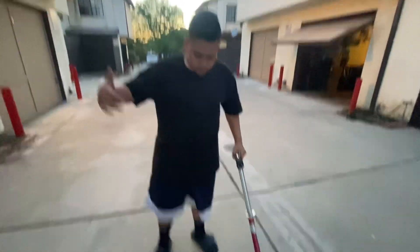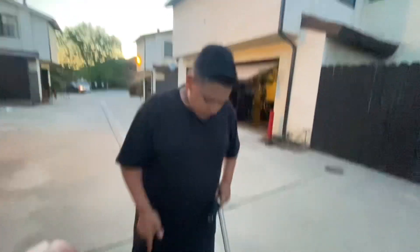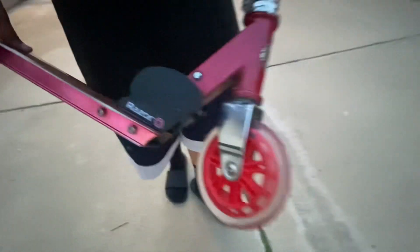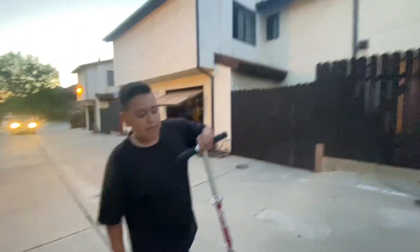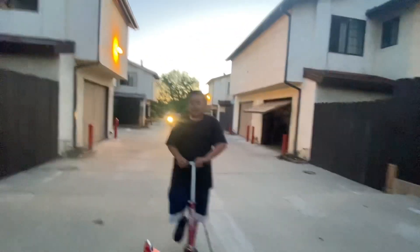Alright guys, so I finished changing them. The reason it looks darker is because my phone died during the process, so I charged it, but I changed them off camera. This is how they look — they look way better now. I'm gonna return the old ones and say they came like that — no, I'm kidding. This is the video, wheels done.